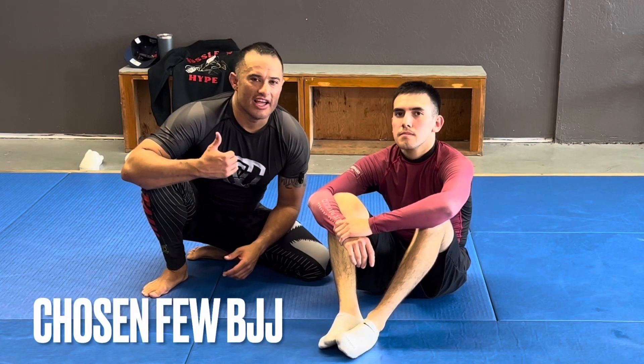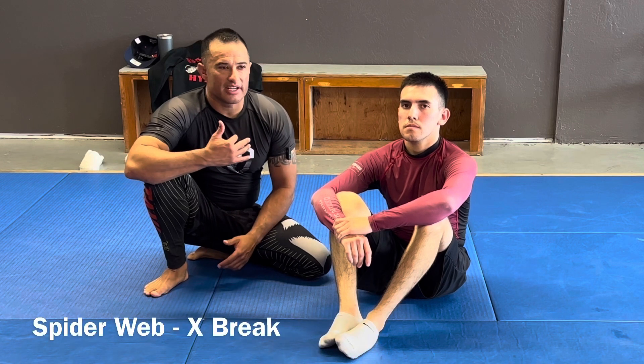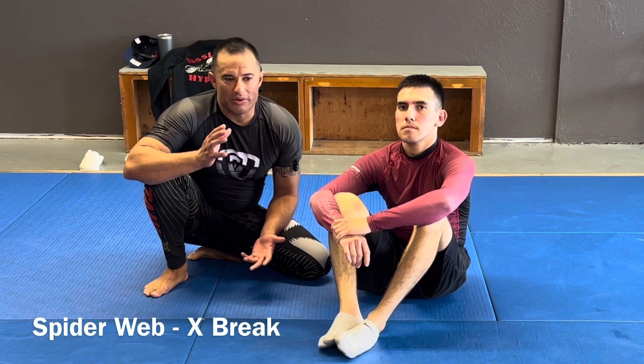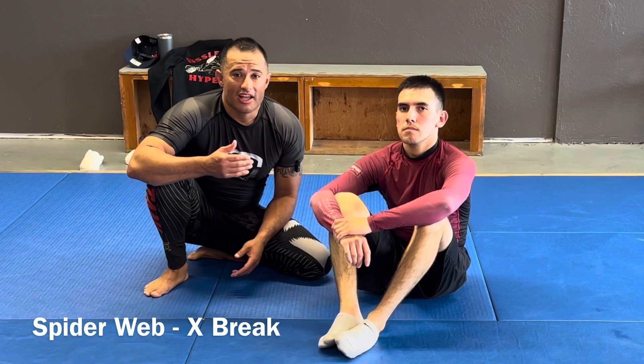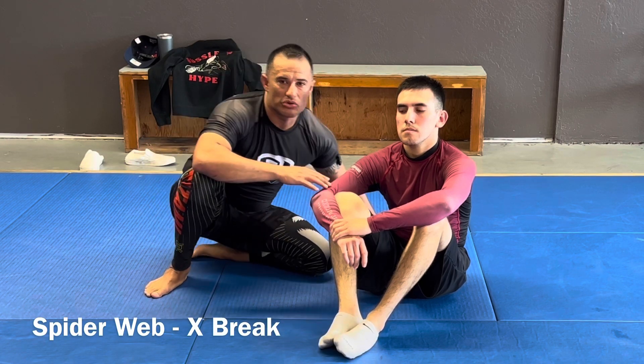I've chosen a few techniques to go over. Let's look at a position called the spider web and something called the X-break. It's pretty well known — a lot of people use it. But I do something a little bit different to make sure that I get it, so I'm not just using muscle all the time.